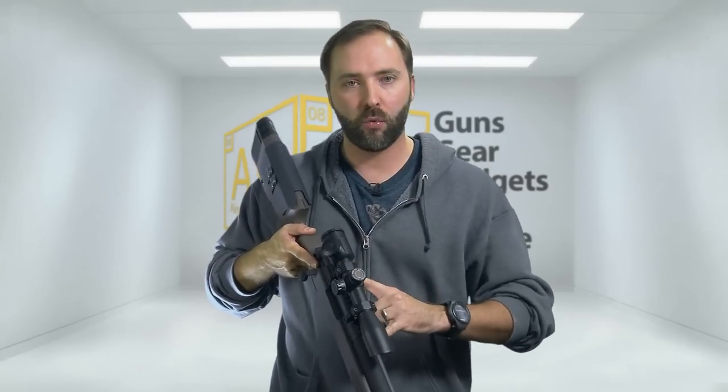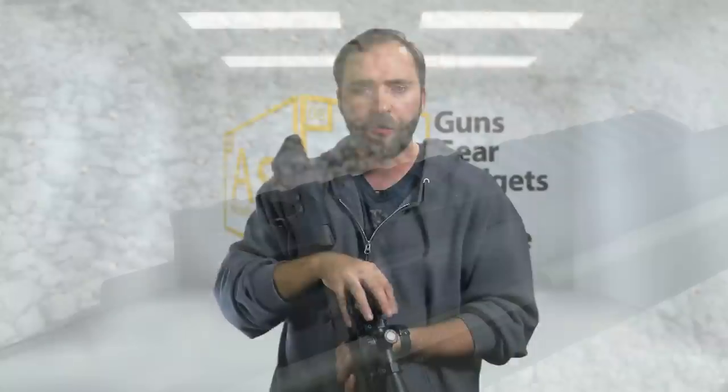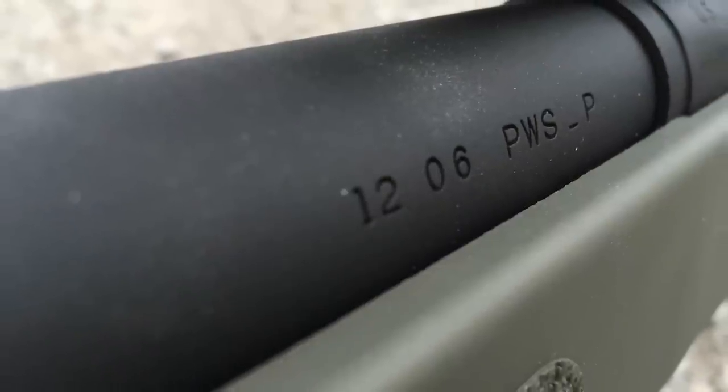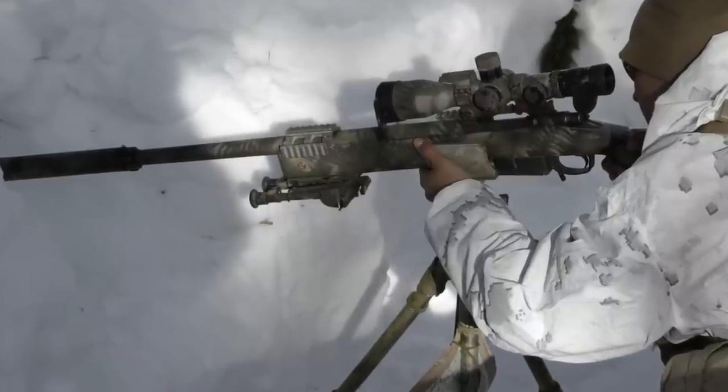Moving down the top of the rifle, you get a great Picatinny rail that gives you plenty of room to mount whatever optic you want — a 4x scope, an 8x scope, or even a larger scope to get those really long shots if you go the upgrade route. The U.S. markings down the side look fantastic, and the way they've etched them into the metal barrel is a really great touch. At the end of the barrel, there's a plastic cap, but you can use thread adapters to attach a suppressor if you want that super USMC suppressed sniper look.